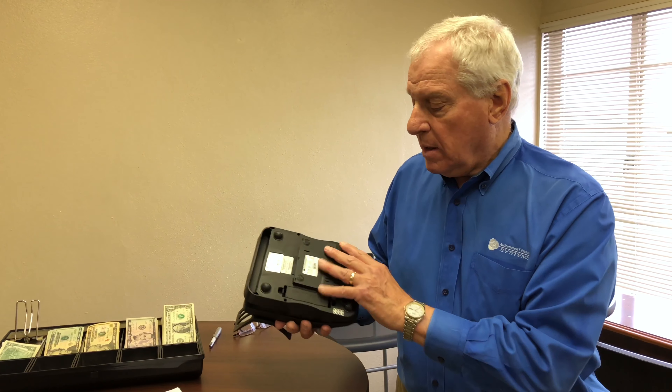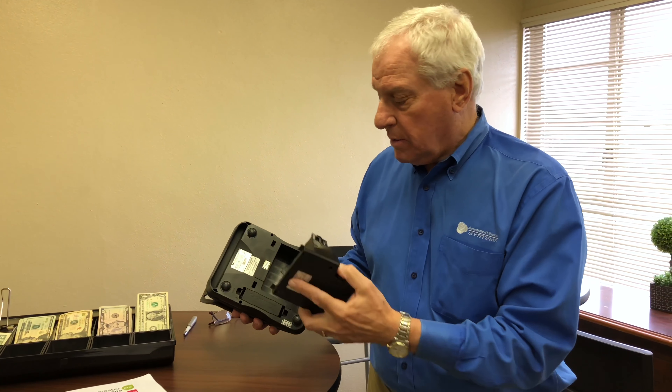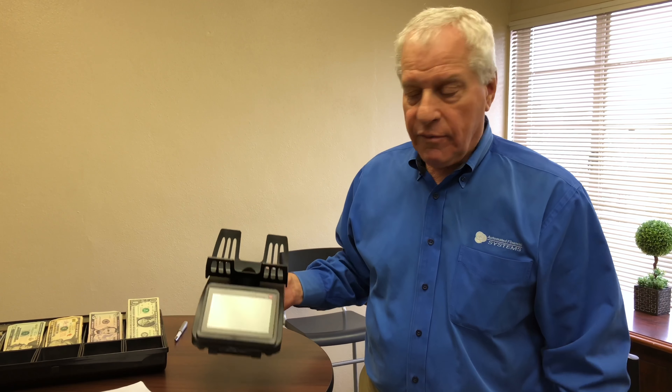It comes with a built-in printer right here — a little thermal printer — and it has a rechargeable battery, similar to a cell phone. We charge it up overnight and it will work for maybe eight hours.